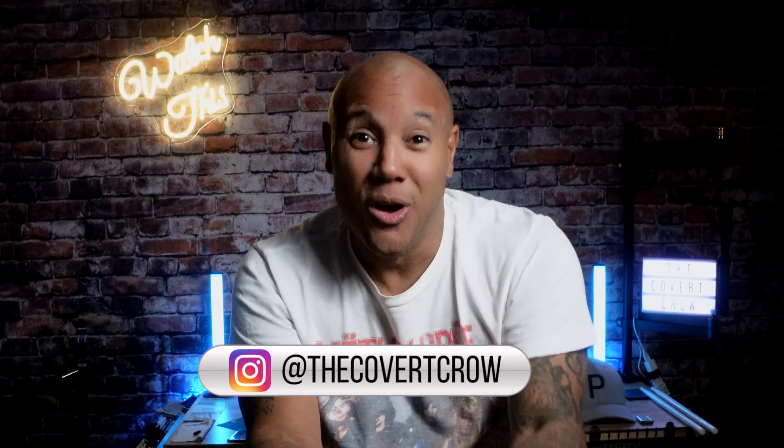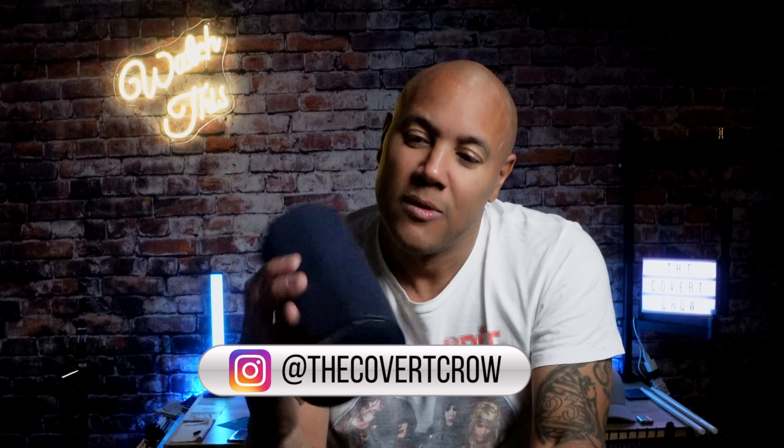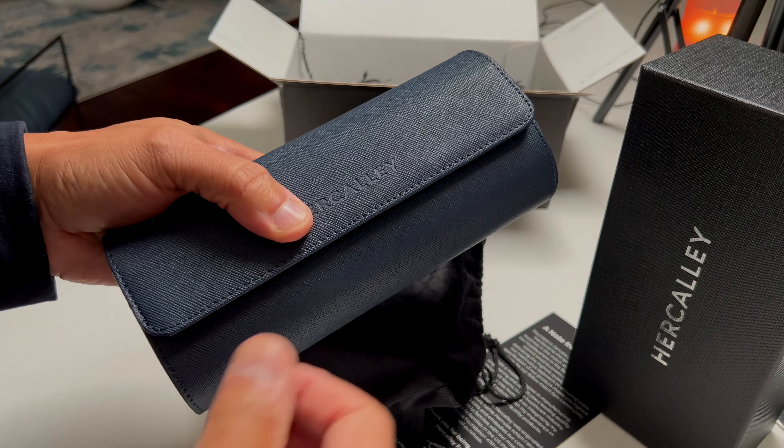Don't forget to like, subscribe, hit that bell — do all those fancy things you do because you'll get notified when the next video drops. Especially that like — hit that like, get the YouTube algorithm working. You can follow me on the IG right there. I'll see you on the next one, my friends.